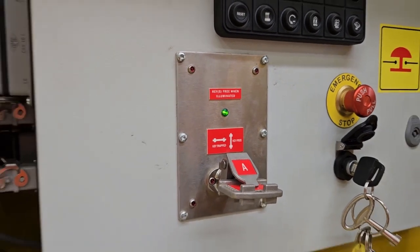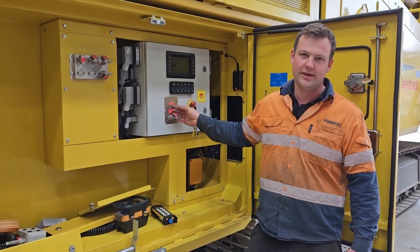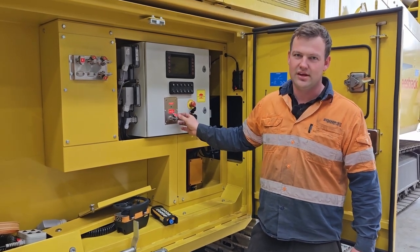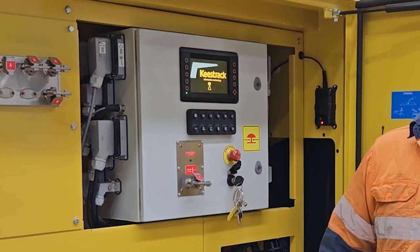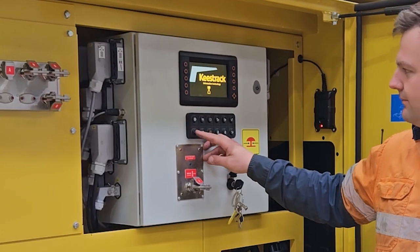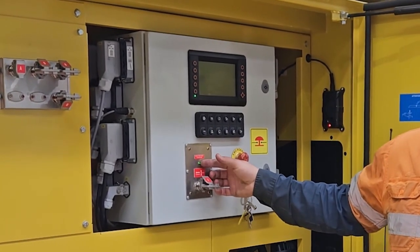We have A keys and B keys. To remove the A key you need to have the light illuminated here on the display. That means the machine is safe to run and the rotor won't go. So when the key is turned on we can hit the reset and our light will light on.